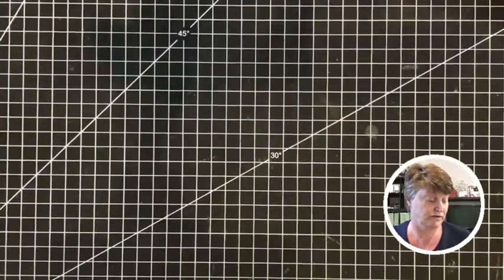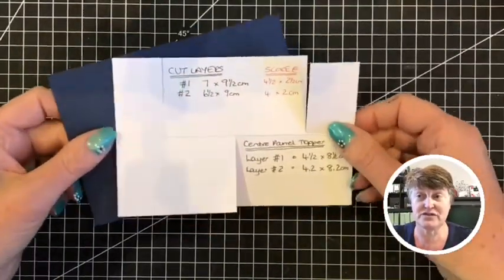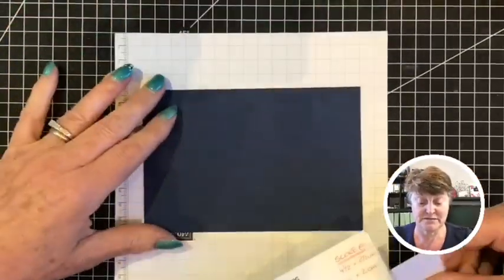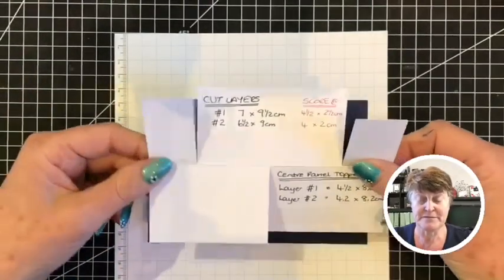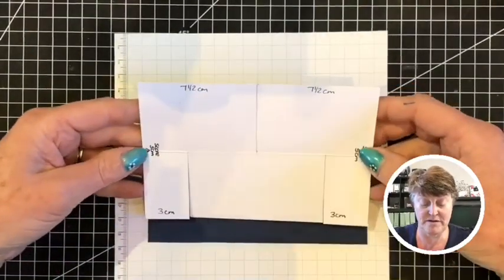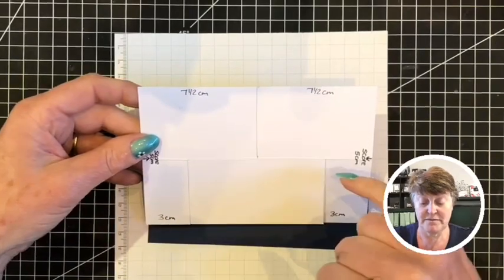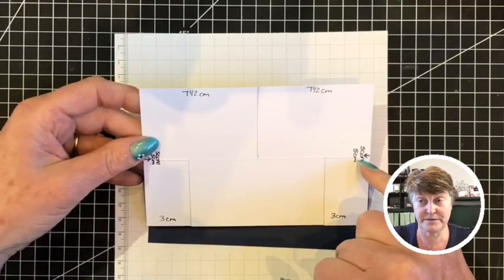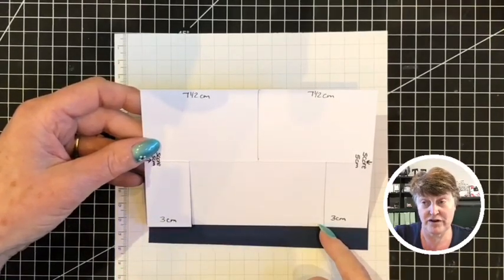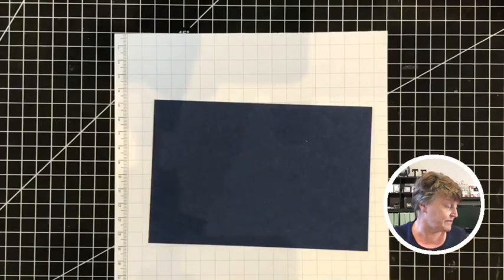We're going to start by cutting the base card. I am using navy here - navy is obviously not a terribly good choice to have on a dark mat, so I've got a piece of grid paper that I will bring in and out as we need. I'm going to be making my cuts on here. The sizes are 10 centimetres by 15 centimetres. We're going to score through the middle of the card, then cut down halfway, and then three centimetres in on the right and the left.